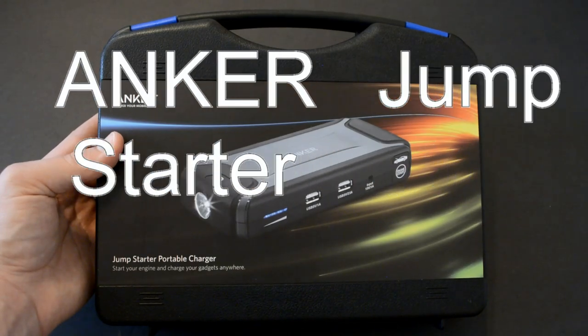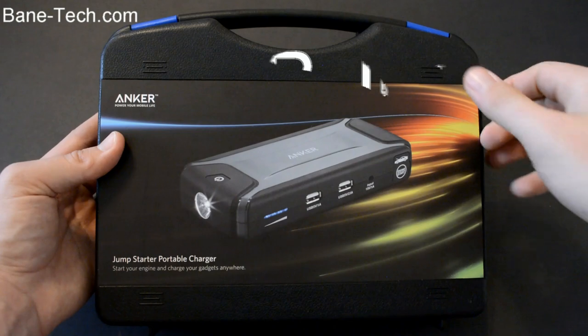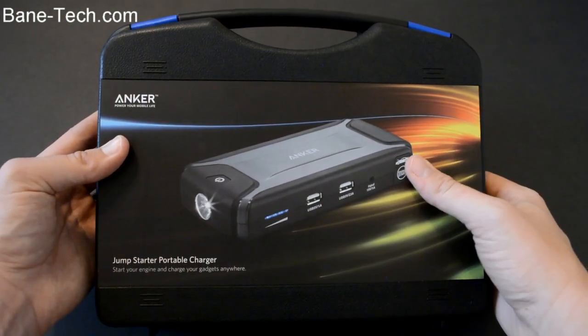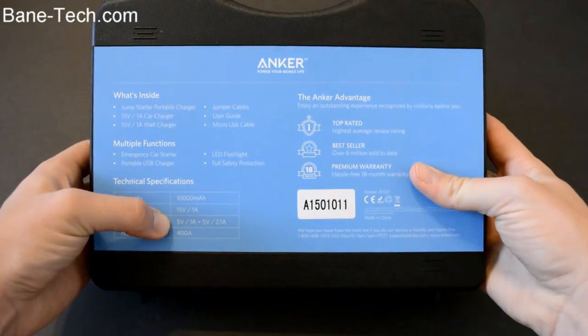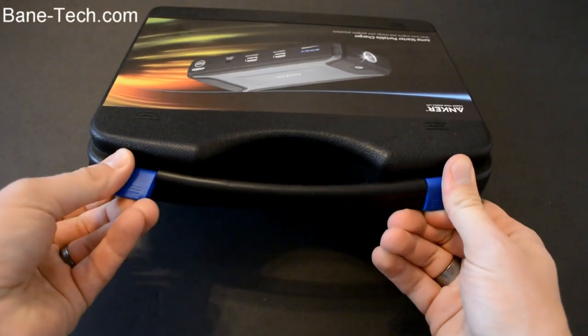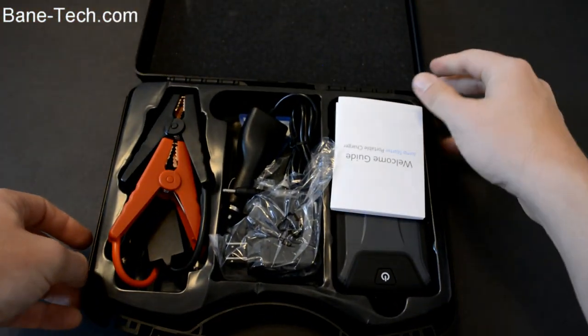Hey guys, Shosha Bainsec, and I've got Anker's brand new product — it's their jump-starter portable charger. This is a portable kit that has a lot of emergency kind of stuff in it that you want to put in your car. So let's take a look around the packaging. On the front you get a preview of basically the battery jump-starter itself, and on the back you got some specifications and what's inside the box. To open it up you got two clips at the top, and then you got your whole kit inside.